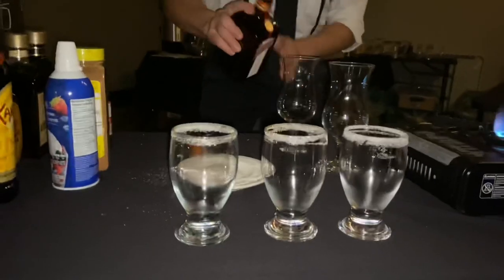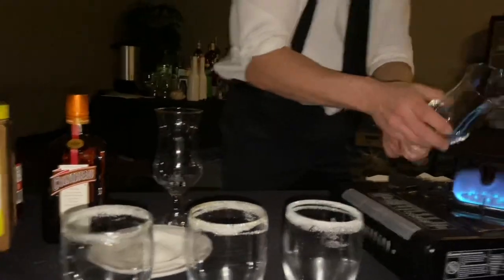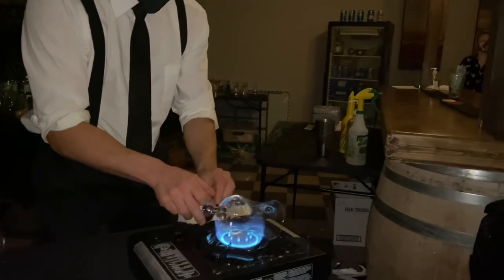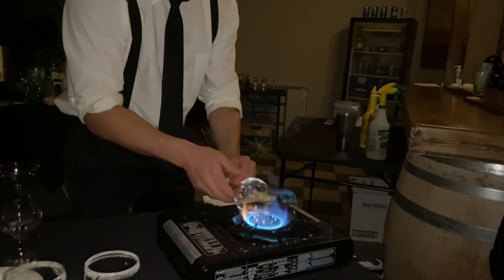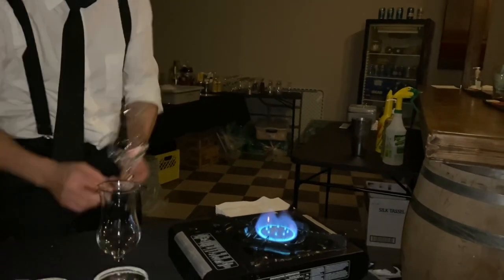My first ingredient is Cointreau, which lights nicely on fire. Anything with a heavy alcohol content usually works well, but Cointreau has a wonderful flavor when it burns — people around you will smell it. As you'll notice, I'm heating up a glass so when the liqueur goes into it, it just ever so slightly heats it up.